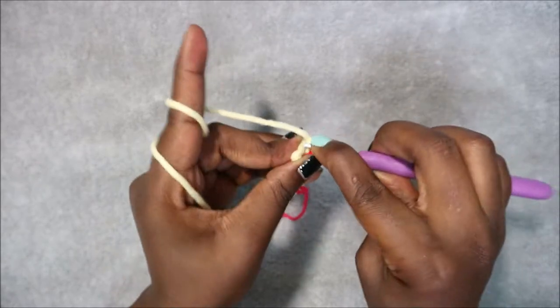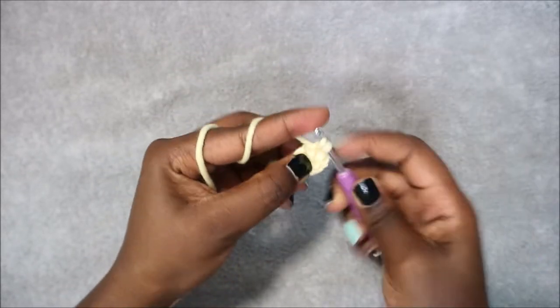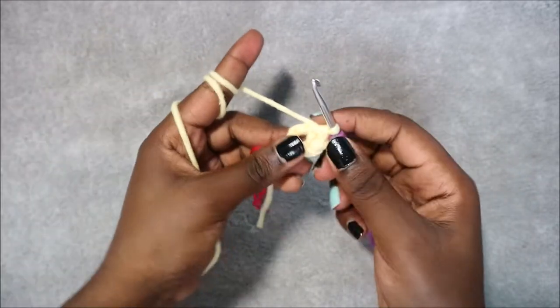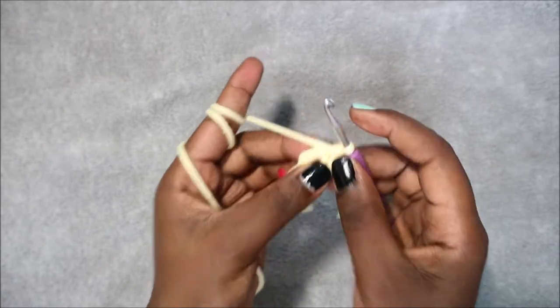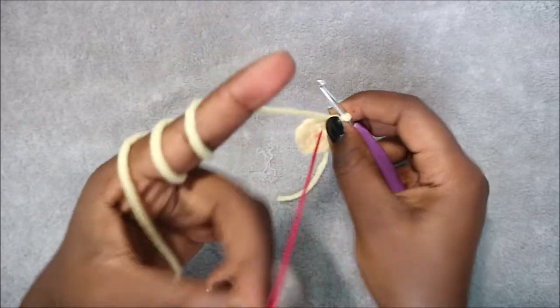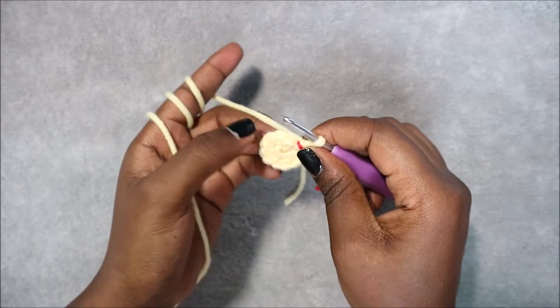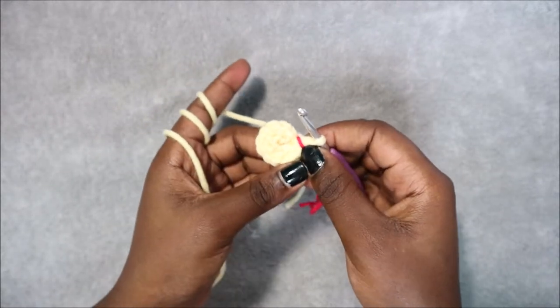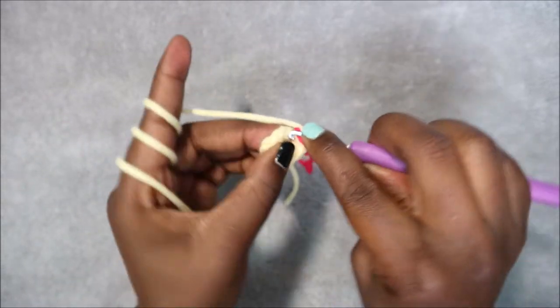Do two single crochet in the next stitch too, and increase all the way until the end. In row 3 we are going to do single crochet, increase, single crochet, increase all the way around for a total of 18 stitches.